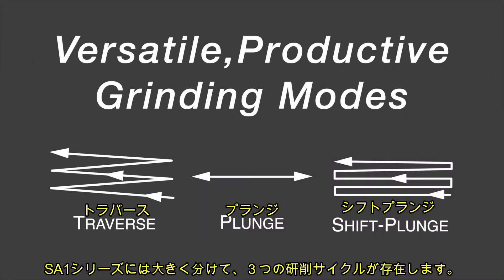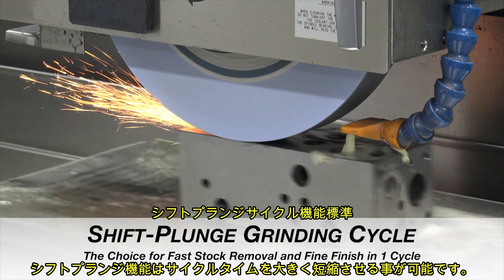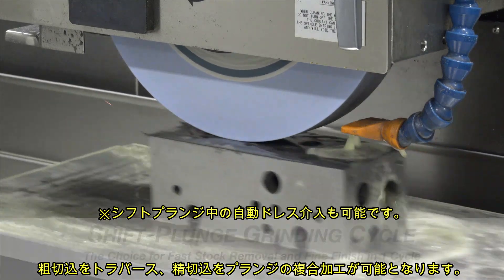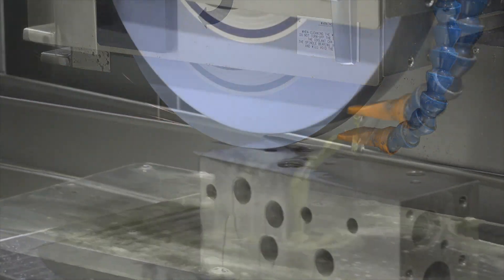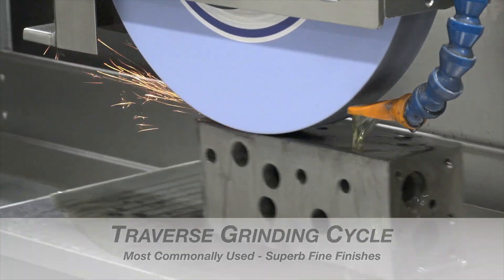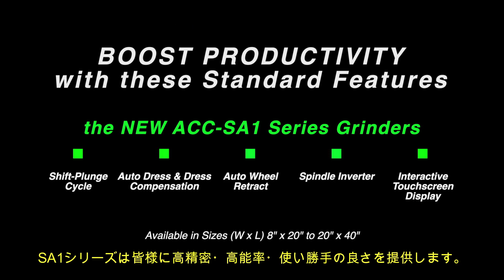The Okamoto ACC SA-1 grinder provides three grinding modes including a high productivity shift plunge cycle for fast stock removal and fine finish. All are designed to provide the ultimate in grinding flexibility, ease of use, and total grinding flexibility. It puts you in complete control to optimize efficiency and maximize your bottom line.